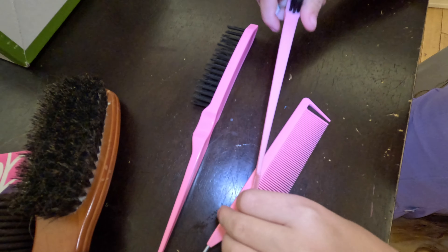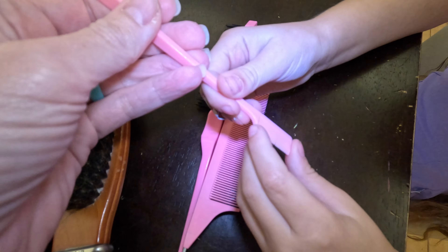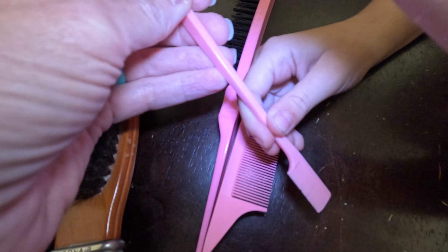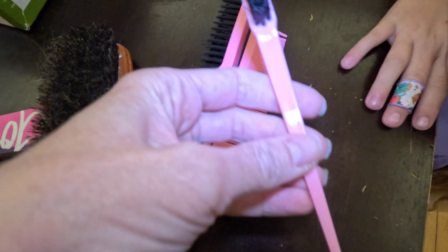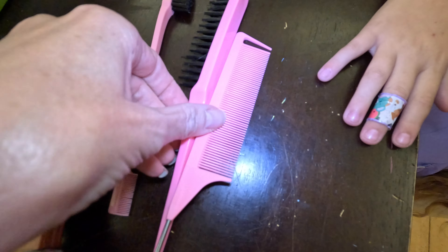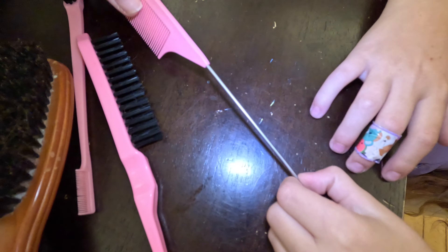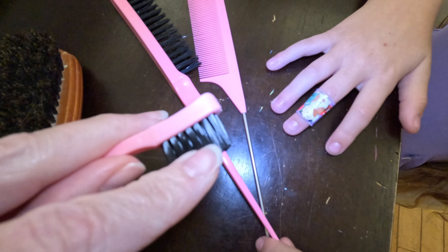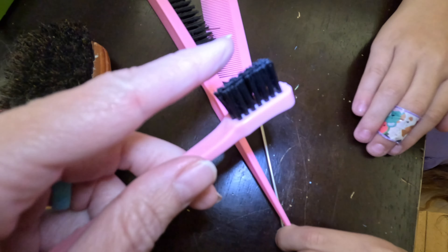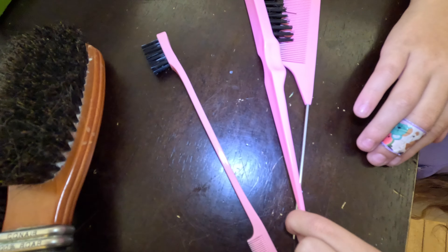These three tools I don't use all the time, but I would use them for a recital. This one is basically both of those combined — there's one big one and a tiny one for kids. It has a tiny version of both brushes, so it's kind of a two-in-one. If you were just going to bring one brush in your ballet bag, this would probably be a good one. This end can help smooth out the hair.